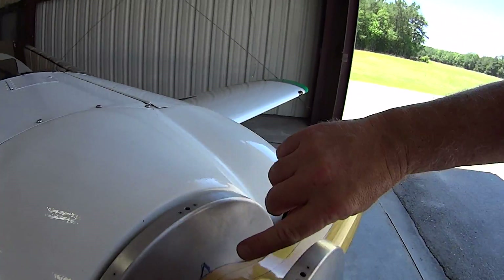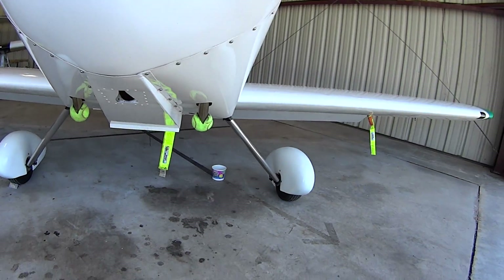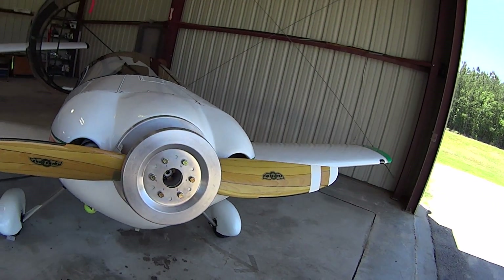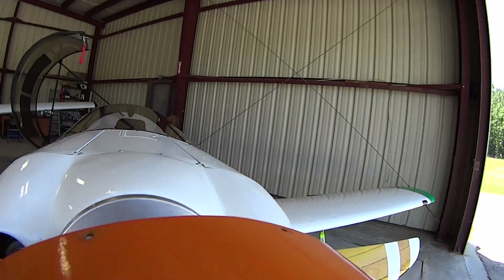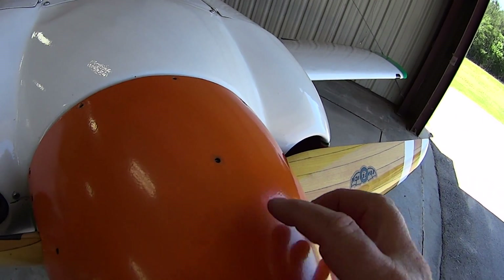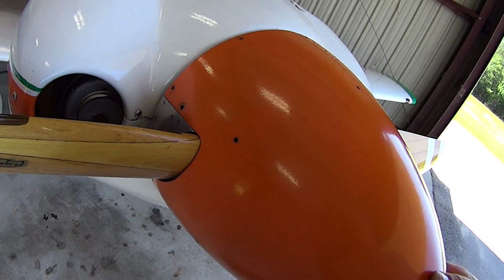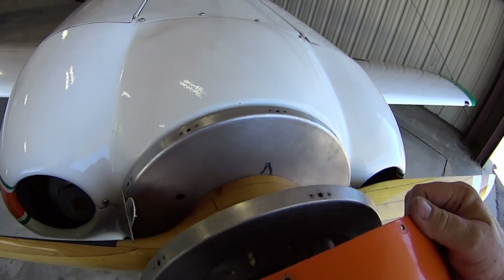You'll also notice I've marked everything as to the order of assembly. When you do that — also for your spinner — if I can do this with one hand while I hold the camera, you can see that that front bulkhead sits right against that spinner just perfectly. I just wanted to show you that. I hope this helps.